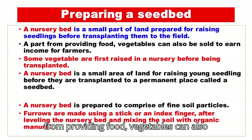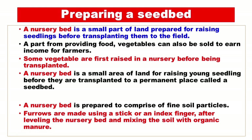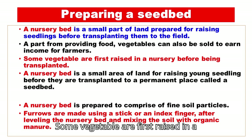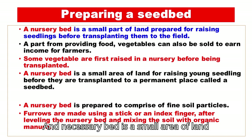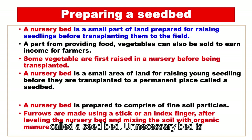Apart from providing food, vegetables can also be sold to earn income for farmers. Some vegetables are first raised in a nursery before being transplanted. A nursery bed is a small area of land for raising young seedlings before they are transplanted to a permanent place called a seedbed.